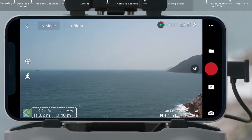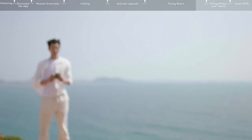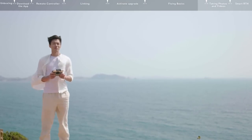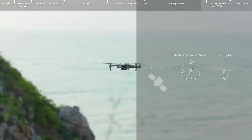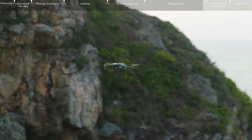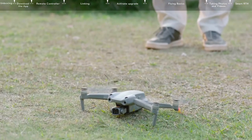You can view flight distance and speed in the bottom left corner of the screen. During flight, keep the RC antennas facing toward the drone to enjoy optimal transmission. When the GPS signal is weak, the compass experiences interference, or the ambient light is insufficient for visual positioning, the aircraft will enter attitude mode and cannot hover in place or auto-brake. To avoid accidents, please land in a safe location as soon as possible.